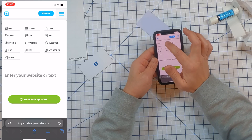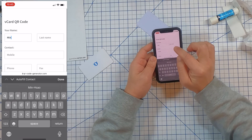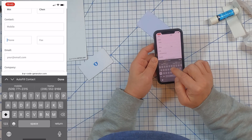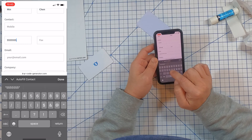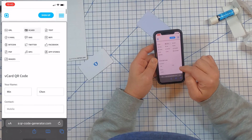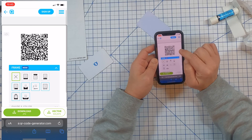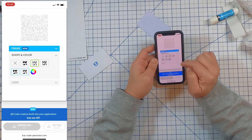On qrcodegenerator.com, click the upper left corner and you'll see options: URL, vCard, text, and more. Select vCard, then enter your information. I'll enter 'Min', 'Chen', and the phone number — 555-555-5555. Once done, click 'Generate Code' at the bottom.